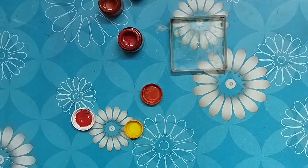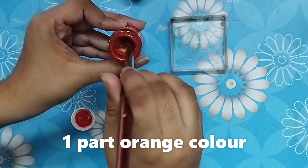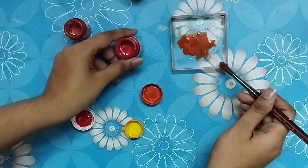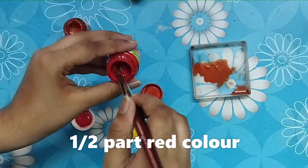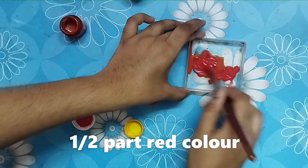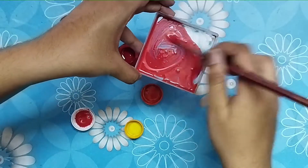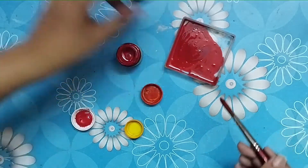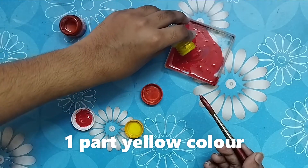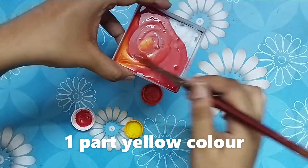So let's get started. To make the warm orange color, we need one part of orange color — the original orange color — then half part of red color, then mix all the colors. Then add one part of yellow color, and mix all the colors together.